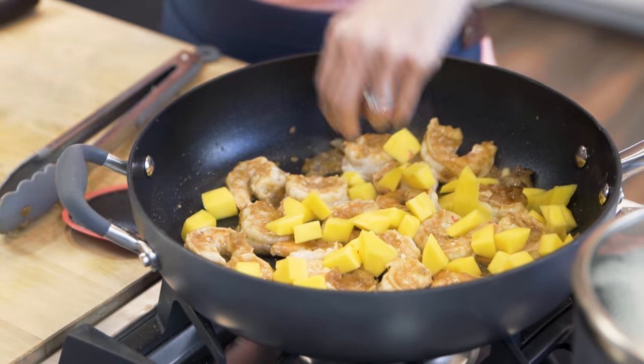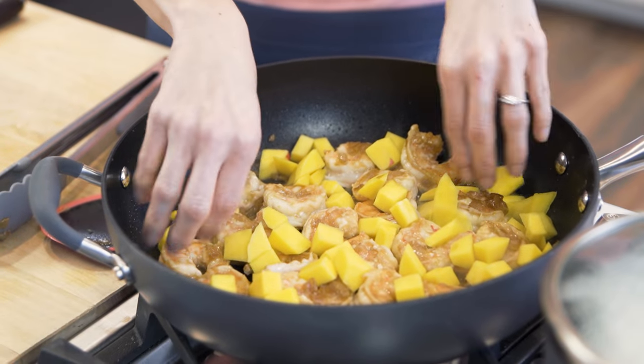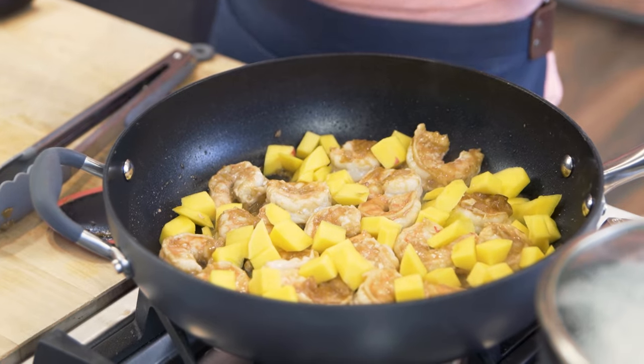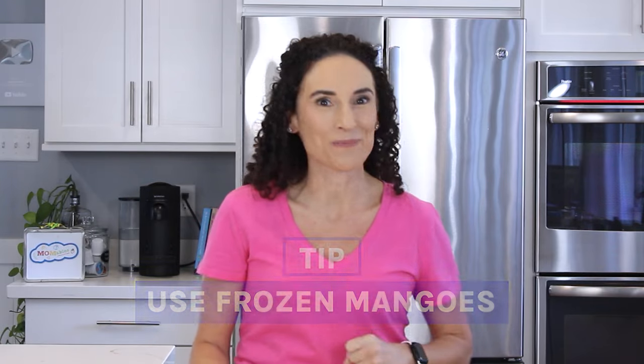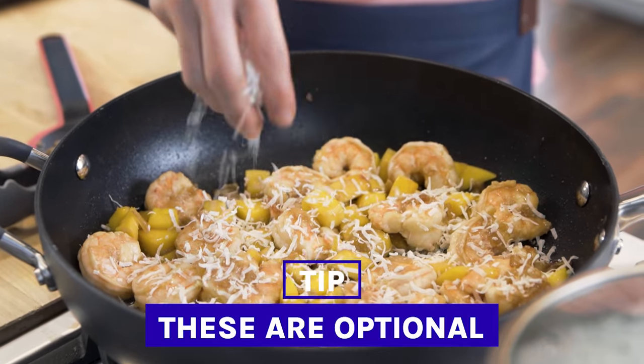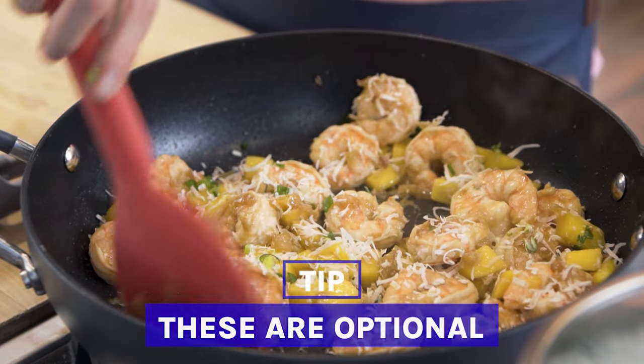Now that my shrimp is cooked, I'm gonna take the mango and put it right in the pan. The mango is gonna heat up, release the sugar, and its juices creating the perfect sweet and sour combination of flavors that we all love from takeout. You can use fresh or frozen mango chunks — the ones you have in the freezer for smoothies, use those. I'm gonna sprinkle some shredded coconut right over the top, totally optional, but I love it. Give it a stir and turn off the heat.